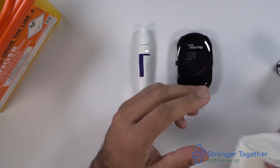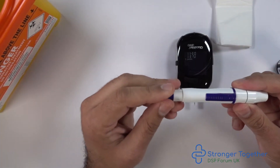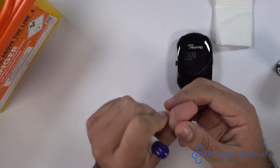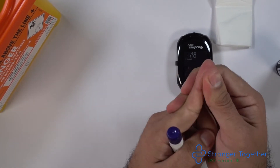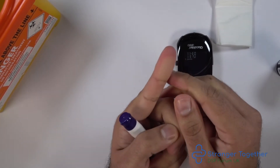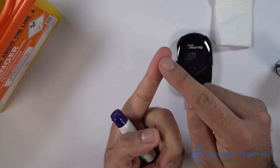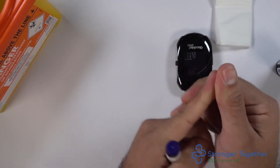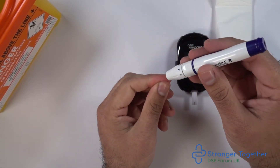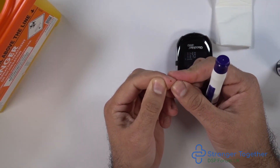Here we have a tissue ready. When getting ready to lance our finger, make sure you have loaded your device beforehand. Remember we will have washed our hands prior to testing. We can choose any of our fingers for the procedure. Remember to rub your fingers as shown here. Remember to lance your finger on the outside portions of the finger and not on the pad. Make sure our lancing device is loaded and ready. Place the lancing device against the finger and then press the green button.